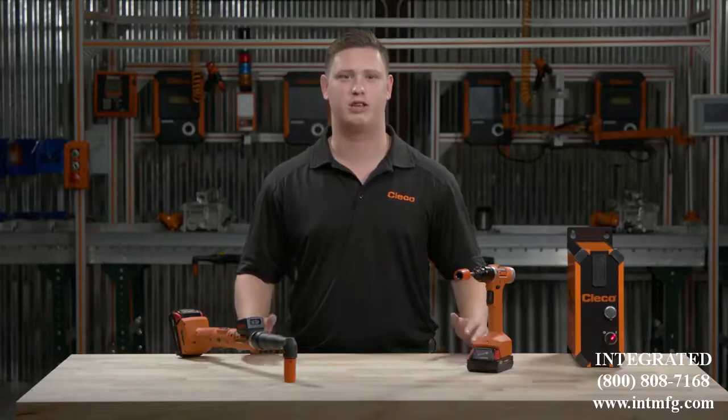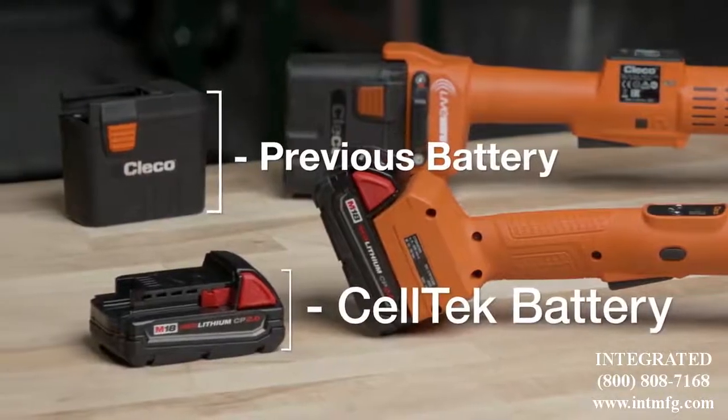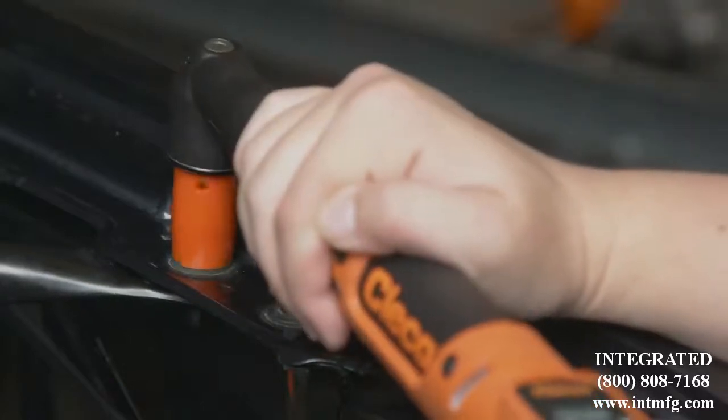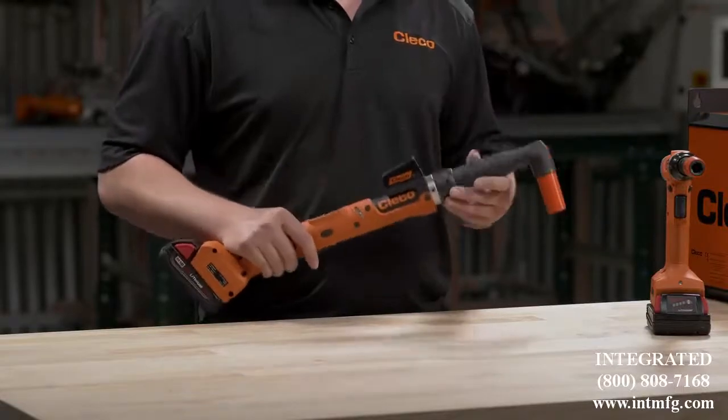Similar tools in the market use a bulky 36-volt battery to produce the same results. But with our patented motor technology, we can generate best-in-class speeds, all with a lightweight 18-volt battery. This combined with CELTEK's spiral-cut bevel gearing and advanced transducer technology allows for fast, accurate rundowns every time.